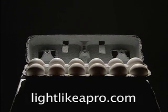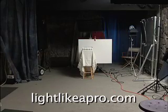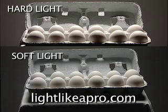I don't want the shadows on the eggs to have such a hard edge. I want less contrast in the light, so I'm going to take that hard light out and bring the soft light back in. I like that soft light, so I'll use that as the rough starting point for my lighting setup.